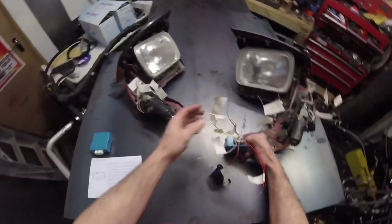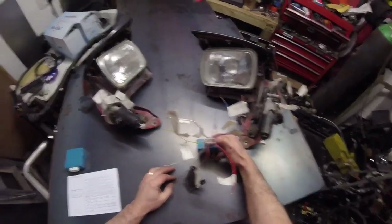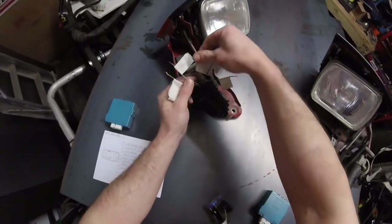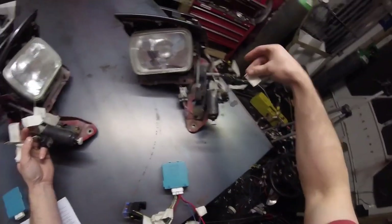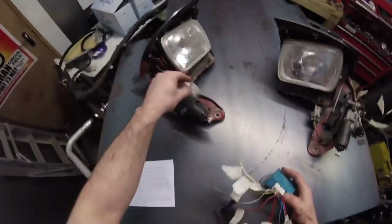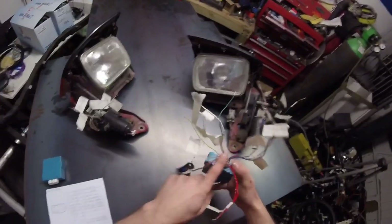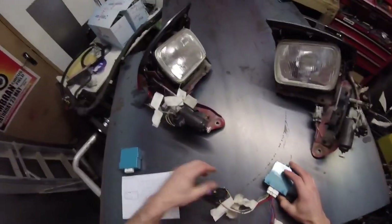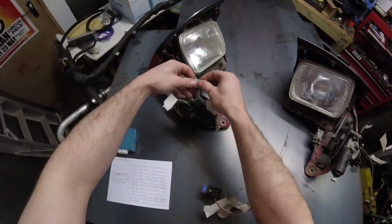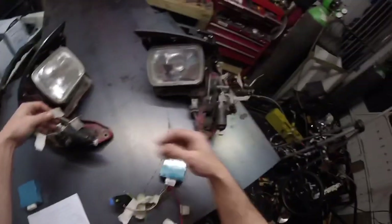Basically, that is all it is — it's quite simple actually, but not knowing how simple it is, it's quite a headache. So you've got your ground and power in. Then you've got your up — the up on this one and the up on this one will be joined together and go to the relay. Same with the down: the two downs will be joined together and then go to the down on the retractor relay.